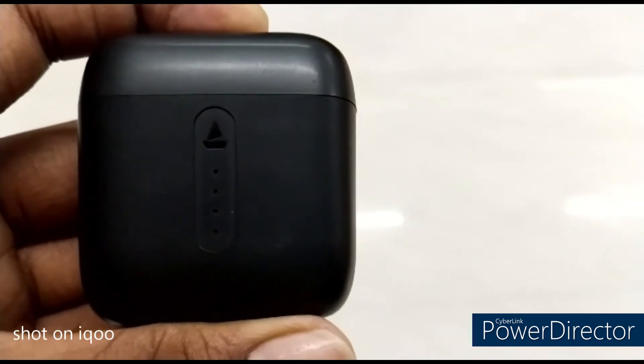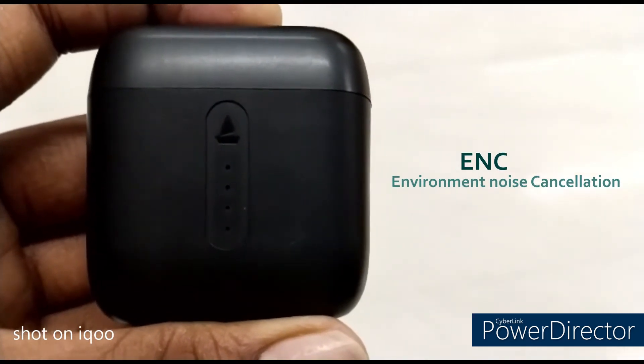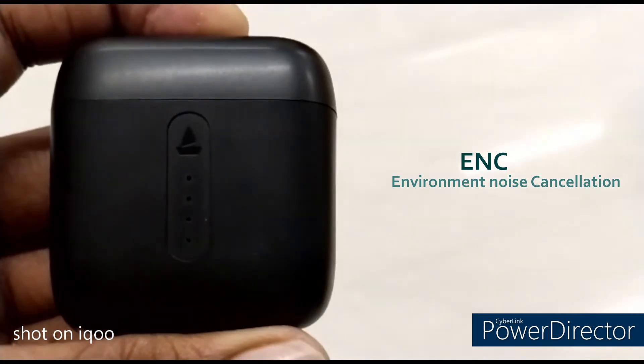This is the noise cancellation ENC mic. This is the noise cancellation mic — there is call quality support. So there is a noise cancellation feature available.